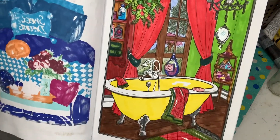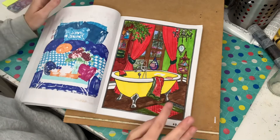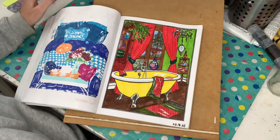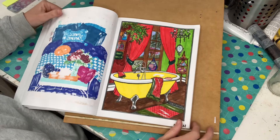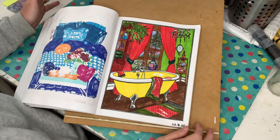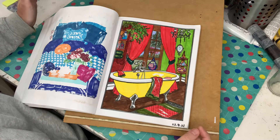I did see one and I was inspired by — I can't remember who it was — but it was someone on Instagram who did the bath yellow and the curtains red. And I just love the brightness of it, so I went ahead and did the same. Of course I did the rest of the room a bit differently, but yeah.